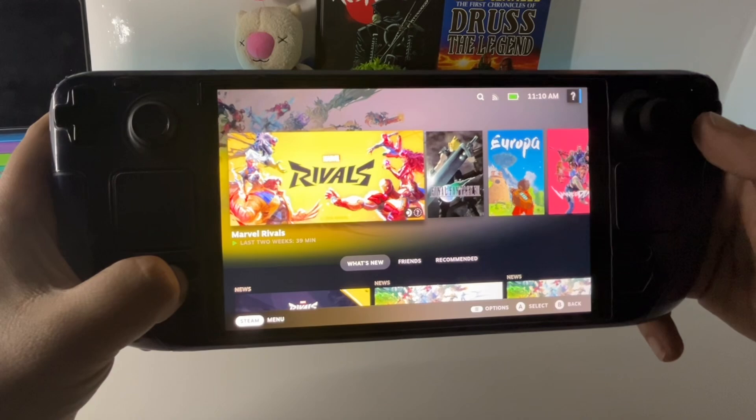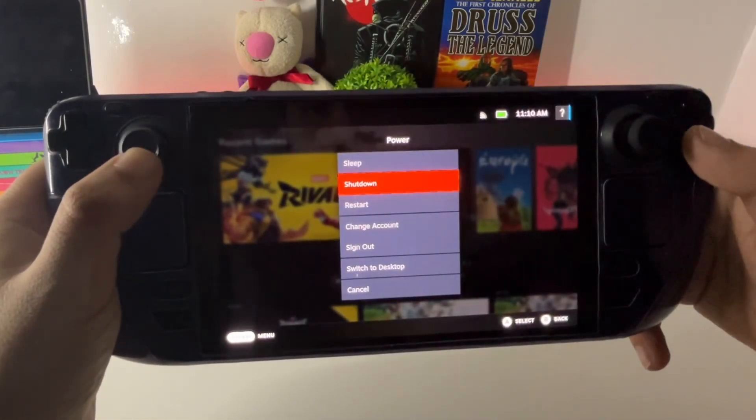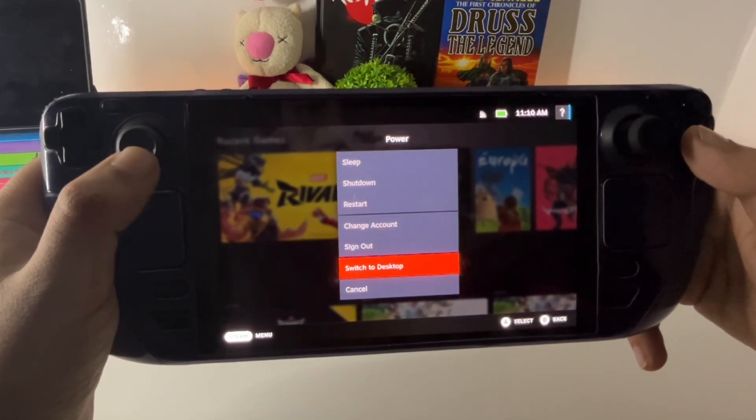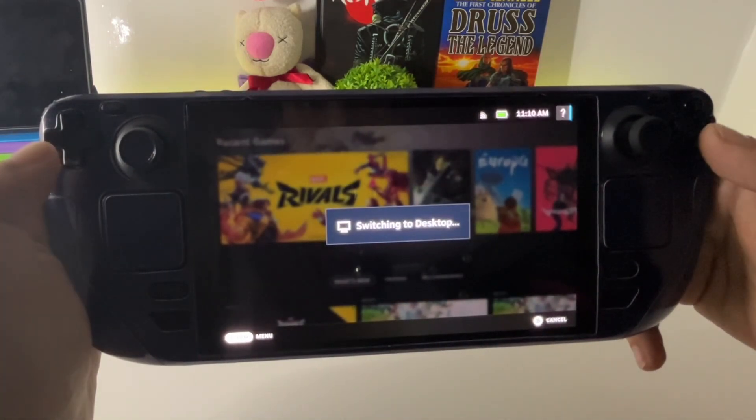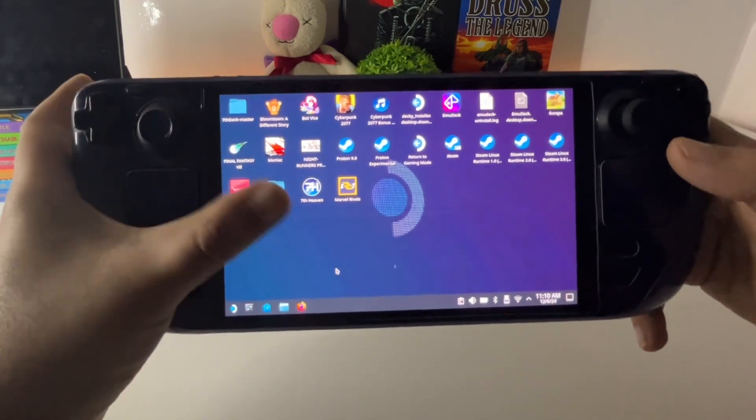First, press the Steam button and go into Desktop Mode. Once you're in Desktop Mode, launch the game from there.